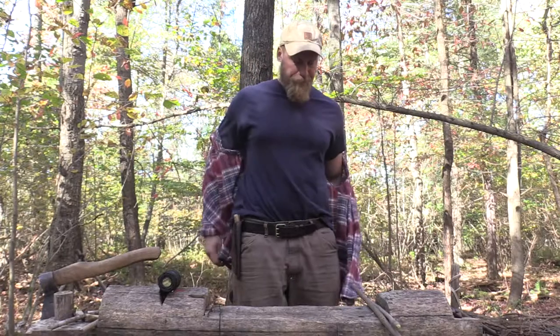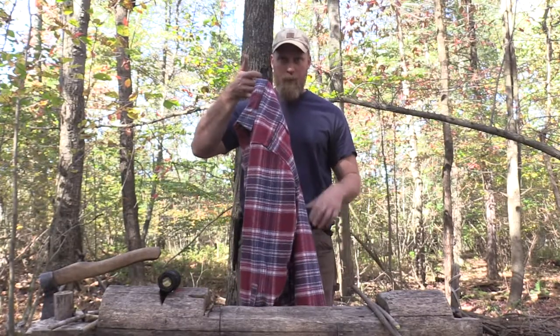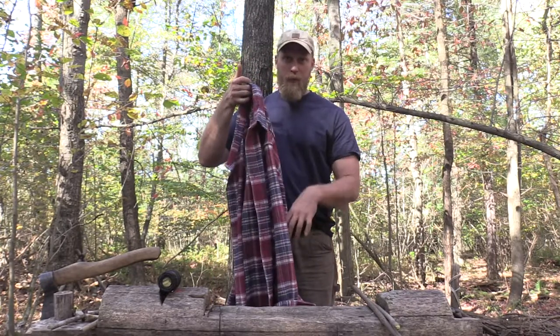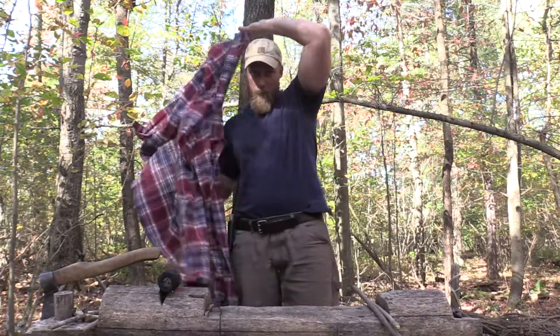If you take a simple shirt like this and you just hang it up on a hook near your fire, you have a lot of these creases in there that just don't dry out. So you're constantly trying to open it up, refold it, and readjust it.